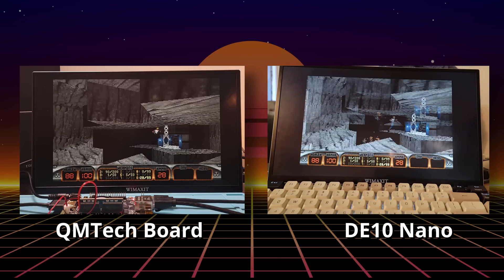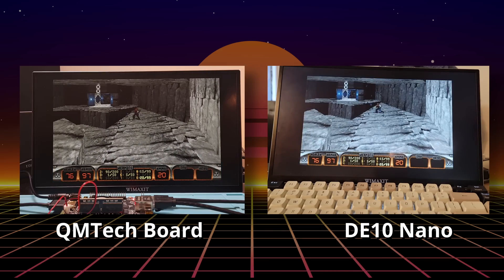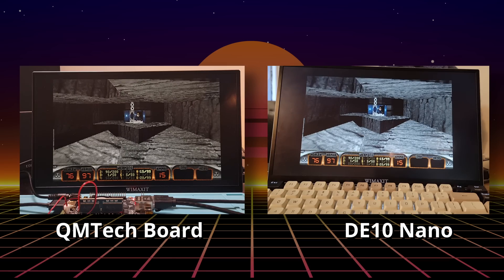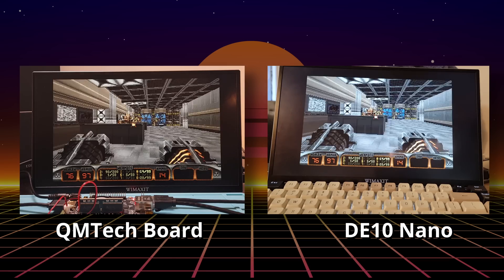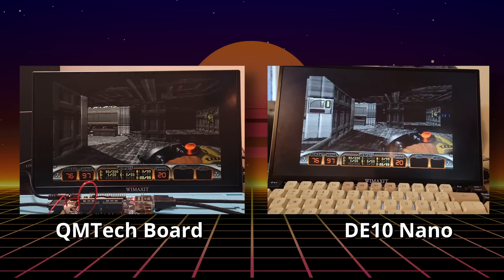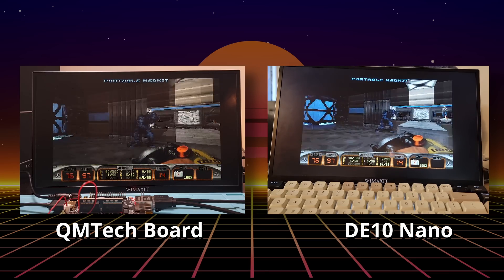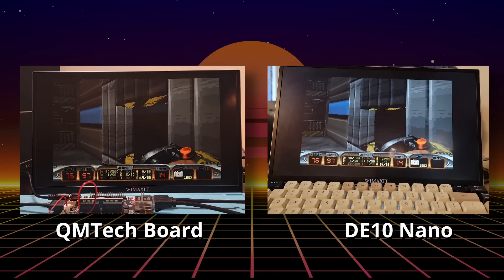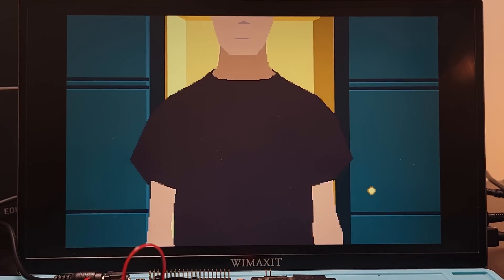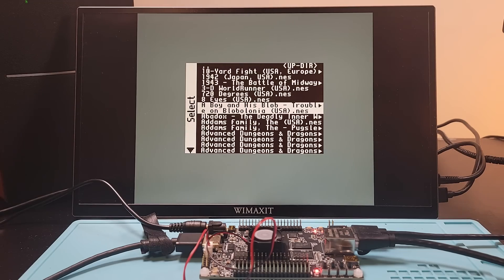Here I'm showing the Duke Nukem 3D demo running on the DE10 Nano and the clone board, and when I compare them side by side they each run at exactly the same time. Most of the time I was just using the QM Tech board to play games as I normally would. I also tested running cores with no RAM module — everything I tried worked and didn't work as I expected. Cores that didn't require the RAM module worked as they should, and the cores that do require it didn't work, just like a standard DE10 Nano.